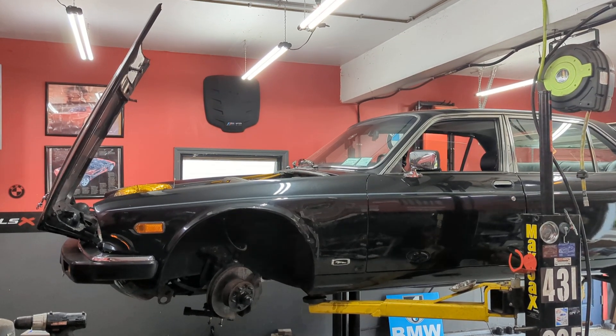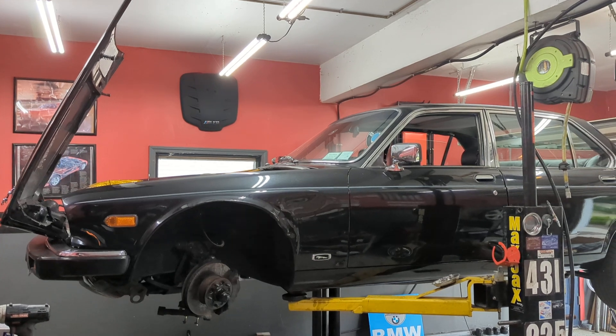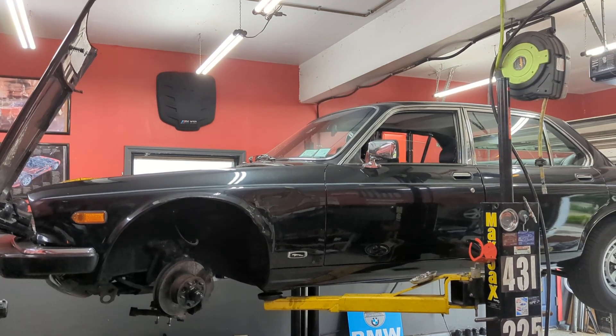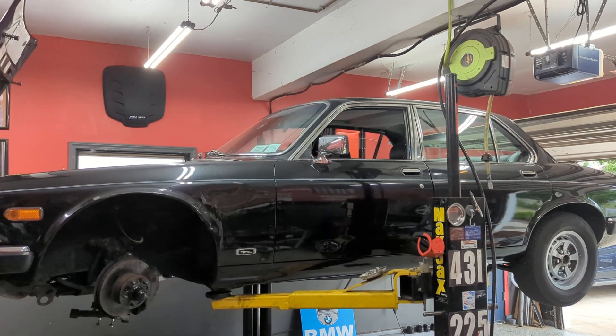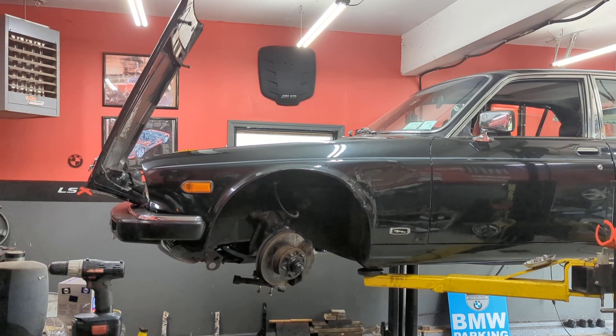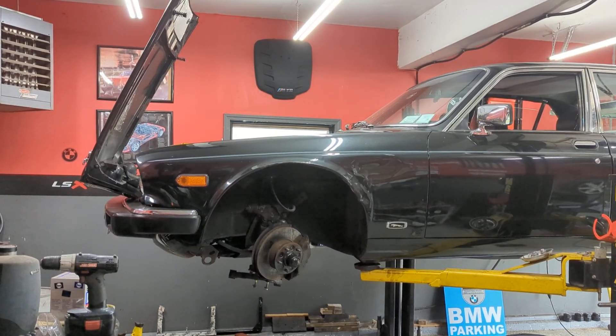I just wanted to make a quick video about a potential replacement that I found for front coil springs for the Series 3 Jaguar XJ6. Mine particularly has an LS engine, so it has some reduced weight in the front compared to a usual stock XJ6.